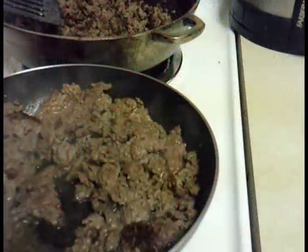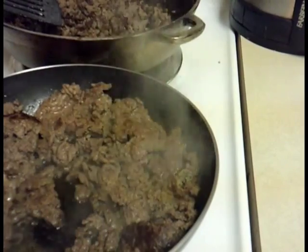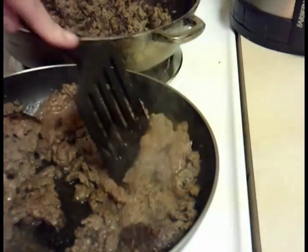Hi guys, welcome back! Today we are going to be doing some cooking in the kitchen. The things that you're going to need is hamburger, and you're going to fry it up.